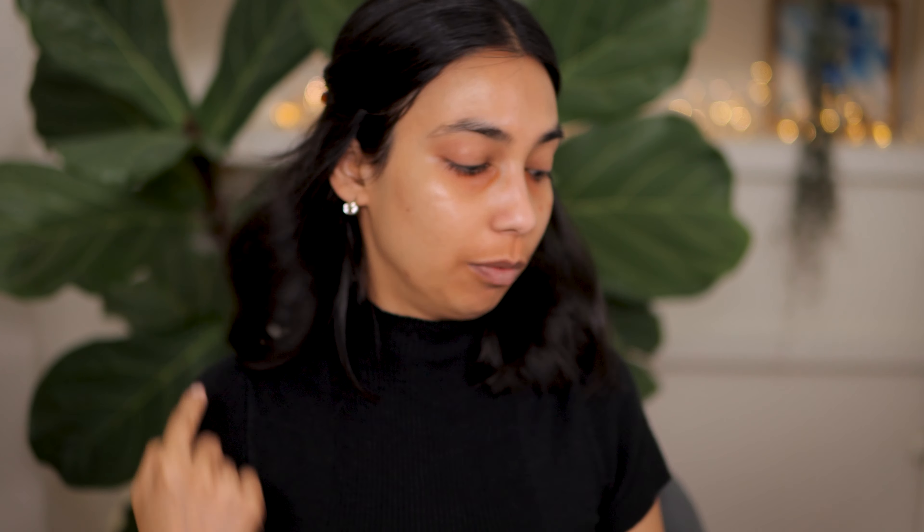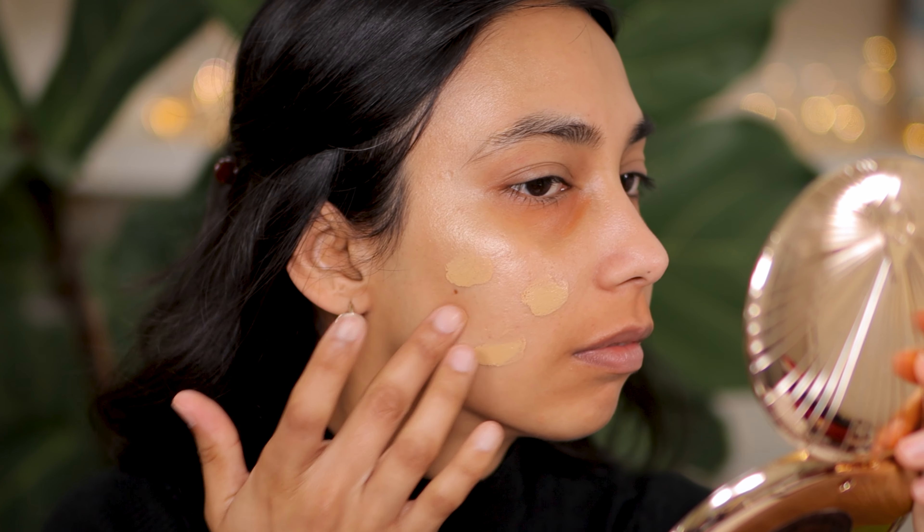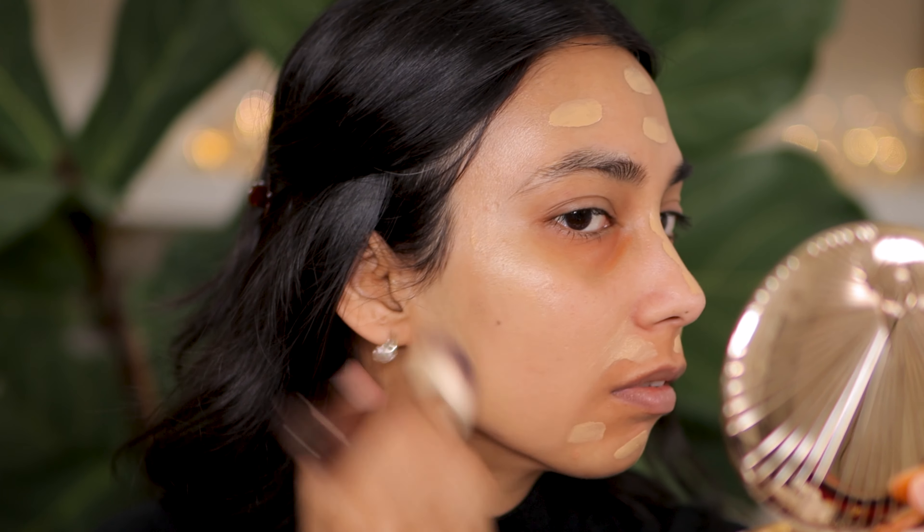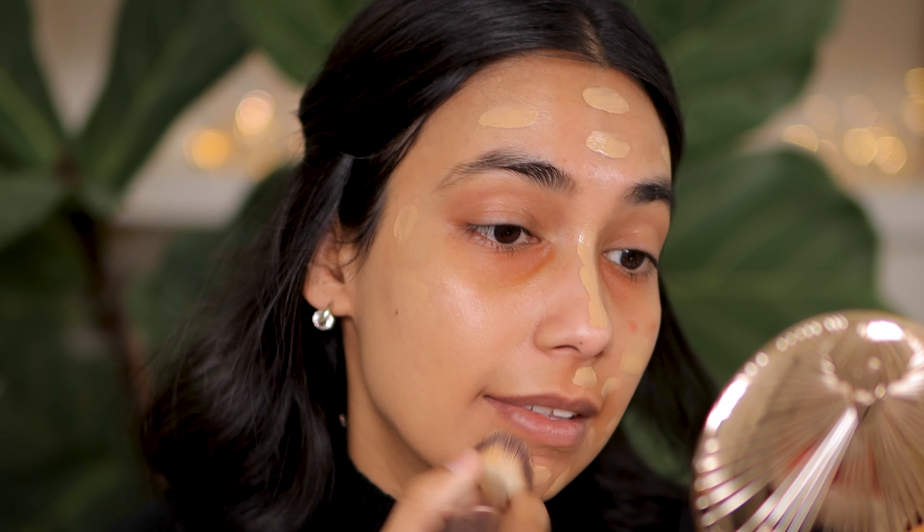Now I'm going to jump into foundation application. I'm going to use my holy grail foundation, which is the Dior Forever Skin Glow Foundation. My shade is Three Warm Olive. I'm just going to apply that all over, then take my favorite foundation brush, which is the Hourglass foundation brush — it doesn't have a number — and smooth this out. For those of you looking for a really good synthetic foundation brush, this is amazing. It really helps to buff the foundation into the skin quickly. You don't have to spend a lot of time working it in — it's super quick and easy.